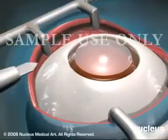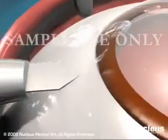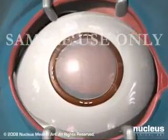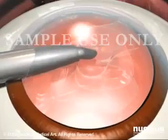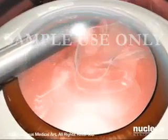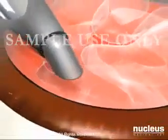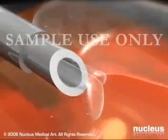In this procedure, the surgeon looks through an operating microscope and makes three small incisions, less than one inch long, in or near the cornea. An opening is made through the capsule of the lens, and an ultrasound probe is used to break the cloudy lens into tiny fragments. These fragments are vacuumed out through the incisions.